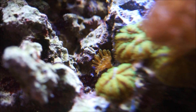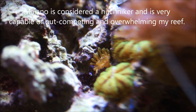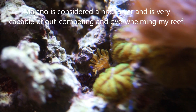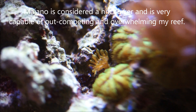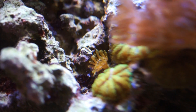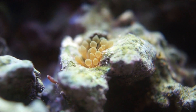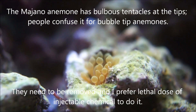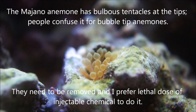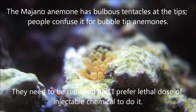ReefDVM here coming at you with a hitchhiker problem: Majano anemones. I picked up a couple of them with some live rock brought into the tank a while ago. We need to get rid of these little guys because they can become pests — they end up popping up all over the place. Although they look like little bubble tips, they're not bubble tip anemones. These guys sting coral next to them and reproduce very fast, taking over the area they get into.